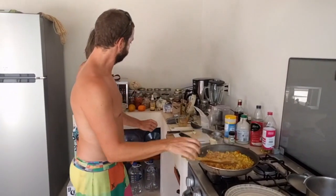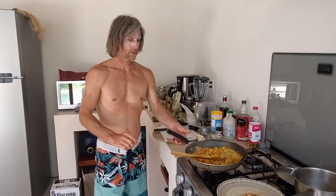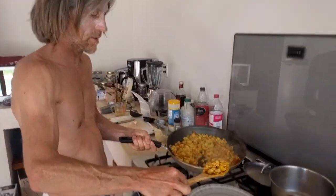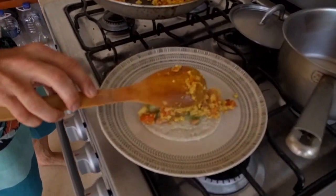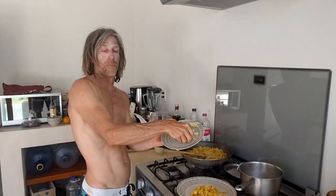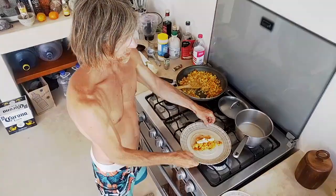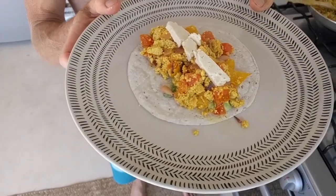Alright, let's put a little scoop of this in the wrap and finish it with a little piece of vegan cheese. Look at that — a nice tofu scramble wrap! I hope you guys try it out and tell me afterwards how you find it.